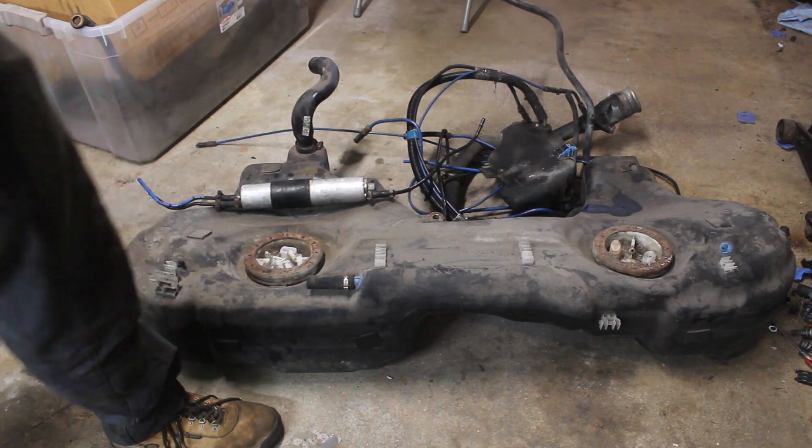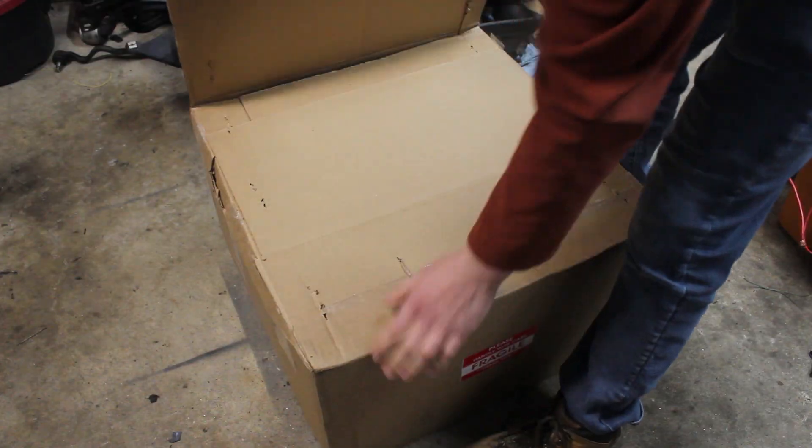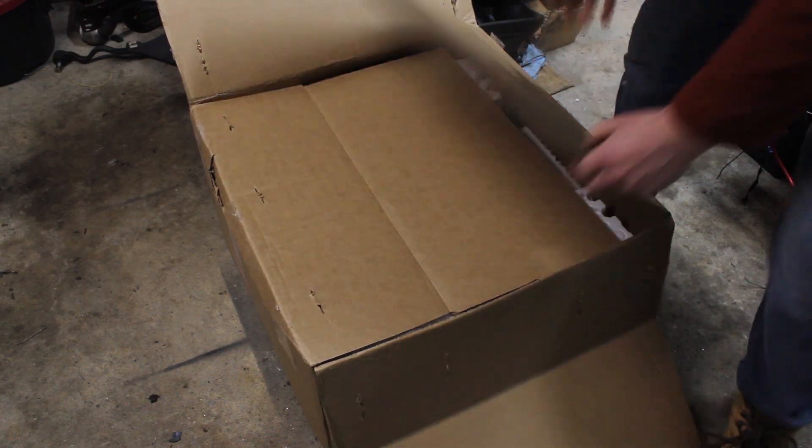The biggest problem is fuel starvation. This tank being two compartments needs an expensive fix so the pumps can still pick up fuel in high-G corners. I decided a fuel cell would be easier to deal with in the long run, especially if I increase power and need a bigger pump.